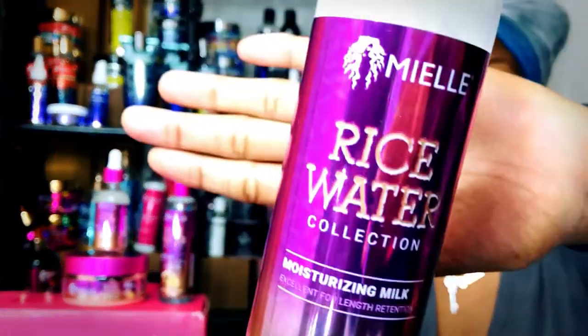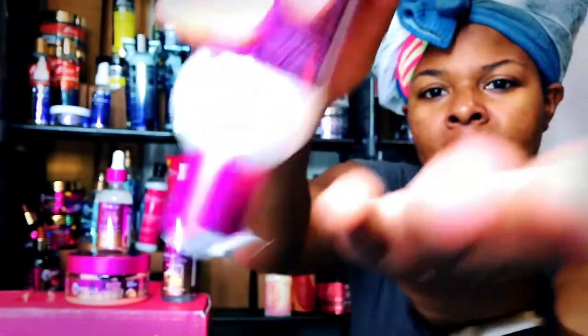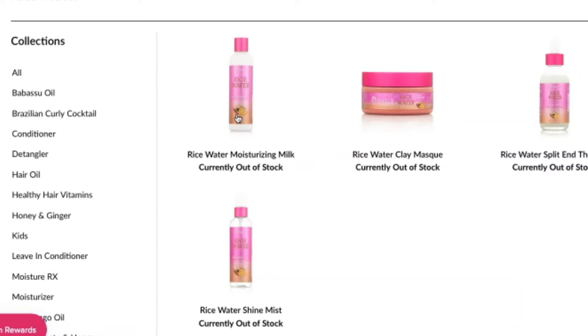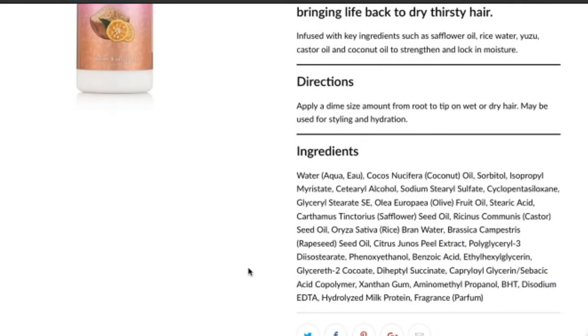The moisturizing milk — oh my gosh. It has a different, very creamy consistency, and I really, really enjoyed it. My hair absolutely loved it. I used the moisturizing milk as a leave-in conditioner — it's the only product I have in my hair right now. My hair is fully detangled and prepped for the styling process.